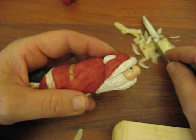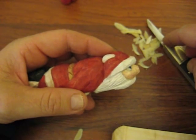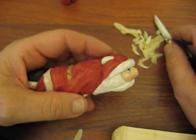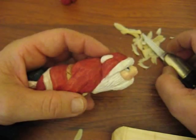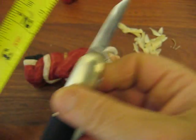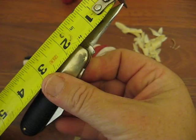I use a Rough Rider knife — that's what I'm comfortable with. If you're a beginner, I would not recommend using a pocket knife. I use one of the stationary knives. There are plenty of people on the web that sell carving knives anywhere from $20 to $40 or $45. My blade is usually just under an inch and a quarter from the actual working area that I use.